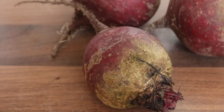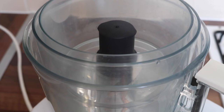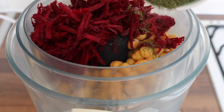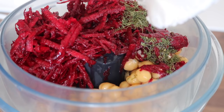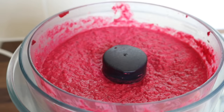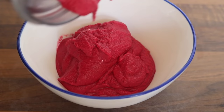Beetroot grows all year round and is probably one of my favorite vegetables — it has a very earthy taste. A lot of people are scared to try beetroot, but once you've tasted a real beetroot you'll be sold. To make the beetroot yogurt dip, I placed some chickpeas into a food processor with garlic cloves, grated beetroot, dried dill, pink salt, lemon juice, coconut yogurt — I used a brand called Koyo — olive oil, and black pepper, then whizzed everything up. I wasn't happy with the consistency so I transferred it to my Vitamix to make it really smooth.